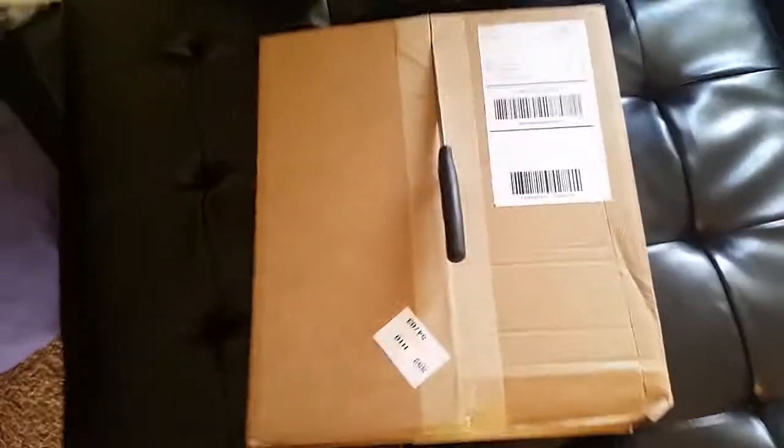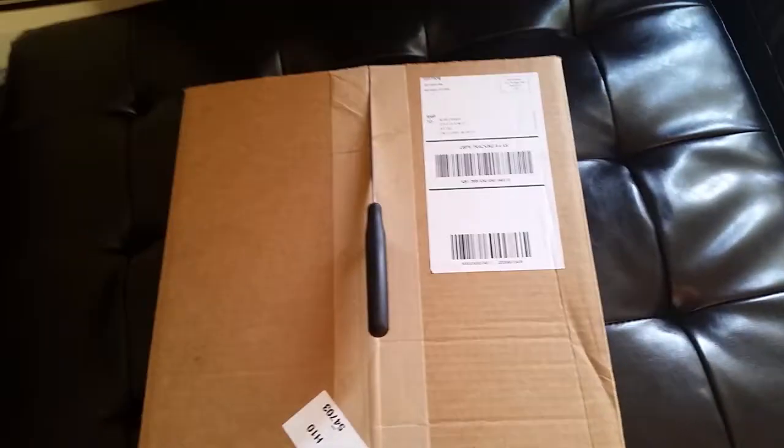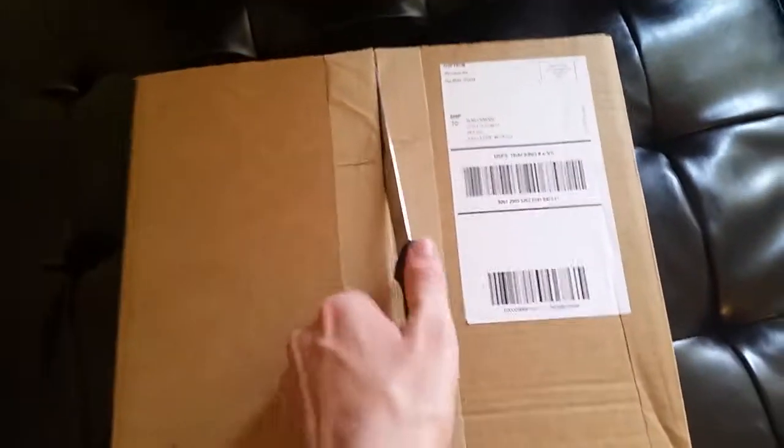Hey guys, Mr. Allen Seed and this is the Hollister Winter 2015 unboxing.